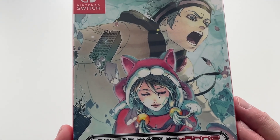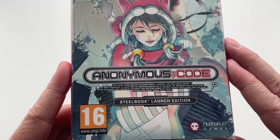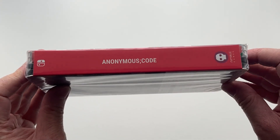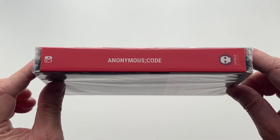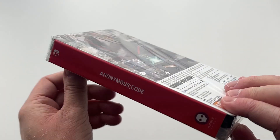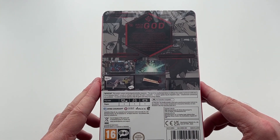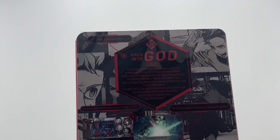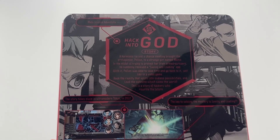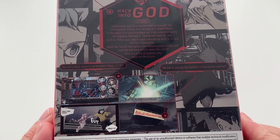To start off with, we have the front cover which has some really nice looking artwork, along with the actual logo for the game and an indication that this is the Steelbook launch edition. Moving on to the spine, you'll notice it's not actually a box — it's just a sleeve going over the two items, similar to what they did for Chaos Head. On the back cover, which might be quite hard to see as they've used very dark red font on a black background, there is a synopsis for the game and some key feature elements highlighted.